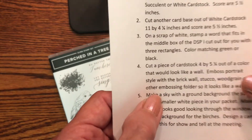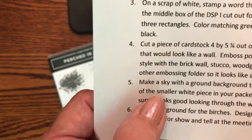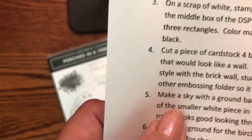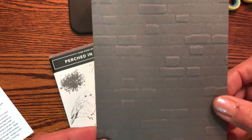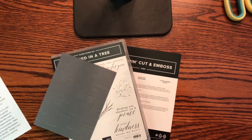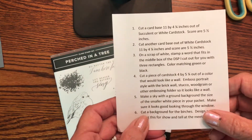The next thing is cut a piece of cardstock four by five and a quarter out of a color that looks like a wall. Then you're going to emboss it portrait style — so you can use brick wall, stucco, wood grain, or just any kind of random pattern to make a wall. Portrait means up and down, like a portrait. In my case I did a gray brick wall, but you could do red or anything.